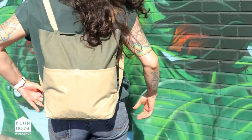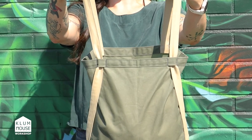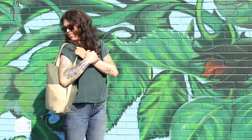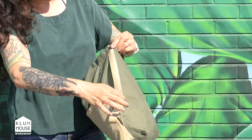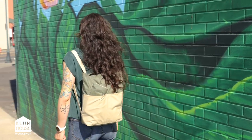As a bag designer, I'm always looking for new ways to combine a minimalist, modern aesthetic with timeless heritage materials. My newest pattern does just that. I'm Ellie Lum, founder and pattern designer here at Klumhaus, and I've been making bags professionally for over 20 years.